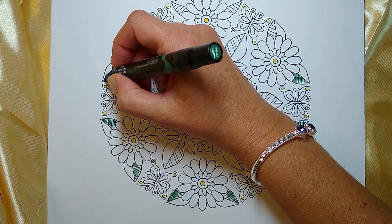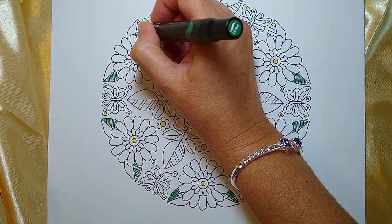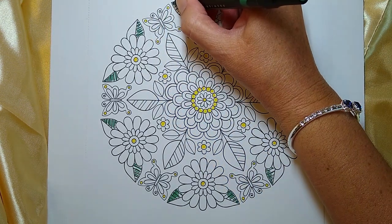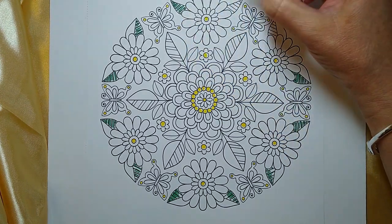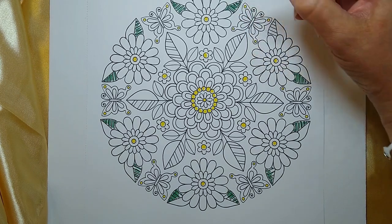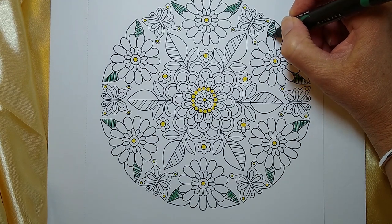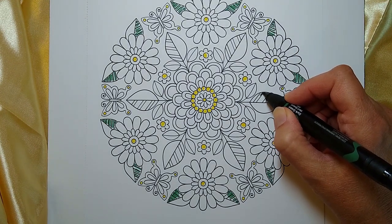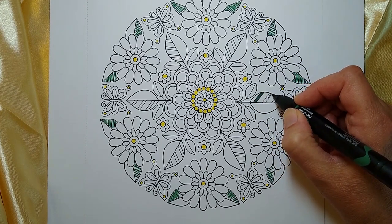I don't know about you, but I really find coloring mandalas to be a peaceful experience. Coloring in general I find to be very relaxing, but there's something about the mandalas — I believe it is because of the repetitiveness of the shapes. That makes coloring mandalas especially peaceful, and I think what I'm going to do here is just color in these lines.